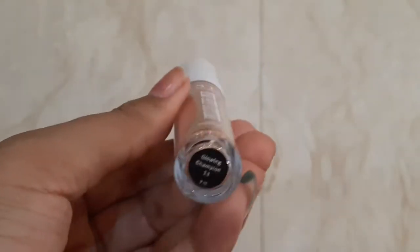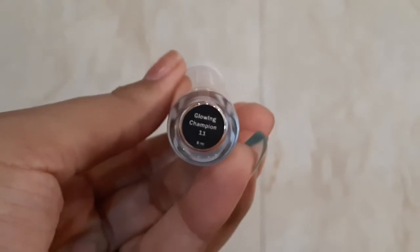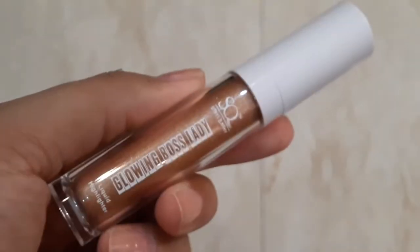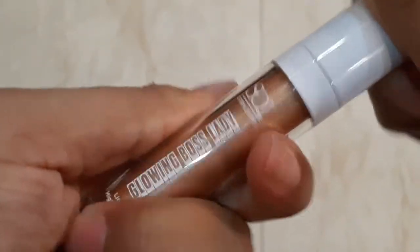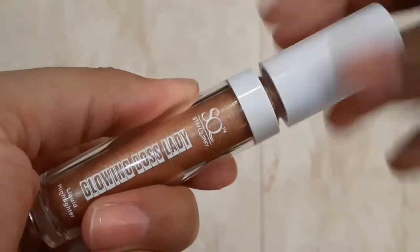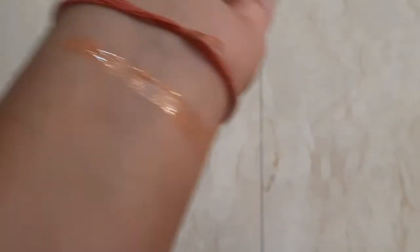The first shade I have is 07, and next I'll show you Glowing Champion 11. This one has a little golden hint. I think I've picked up a golden and a little bronze tone — I should probably have gone for Dazzling Star 17.